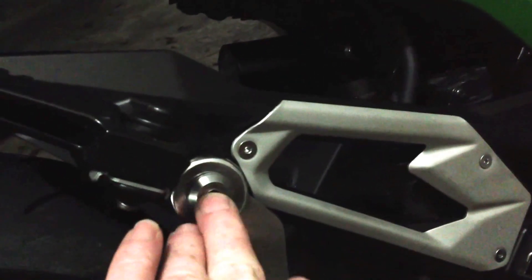You can see it's just slipped into the original exhaust. Comes up. All you have to do is bolt it onto the passenger peg there — that's where the passenger peg goes. Goes where the original exhaust bolt goes.